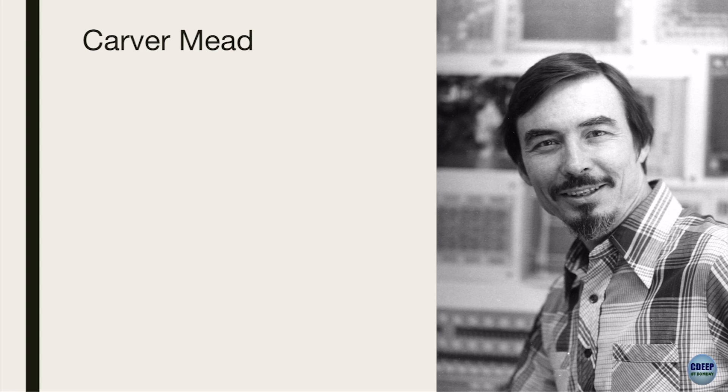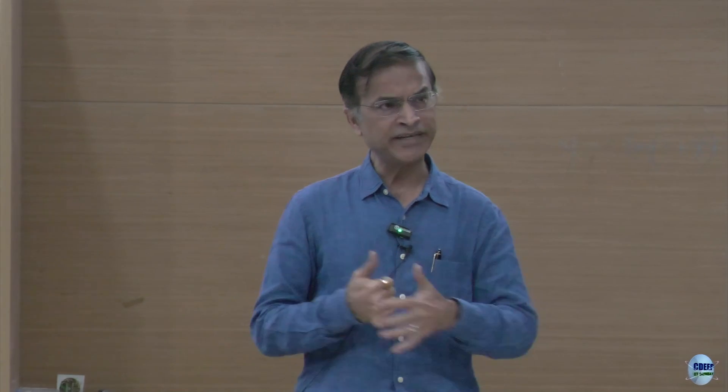We are going to go through three different tracks and come together at the end. Here is Carver Mead, around the same time. He was at Caltech, CIT, and he was a device guy - a brilliant personality. If you look at his life history, it's fascinating. He has worked on gallium arsenide circuits and MOSFETs. There are many people who zoom in and invent something radical, and there are many people who not only zoom in but zoom out also. Our man is a zoom-out person.